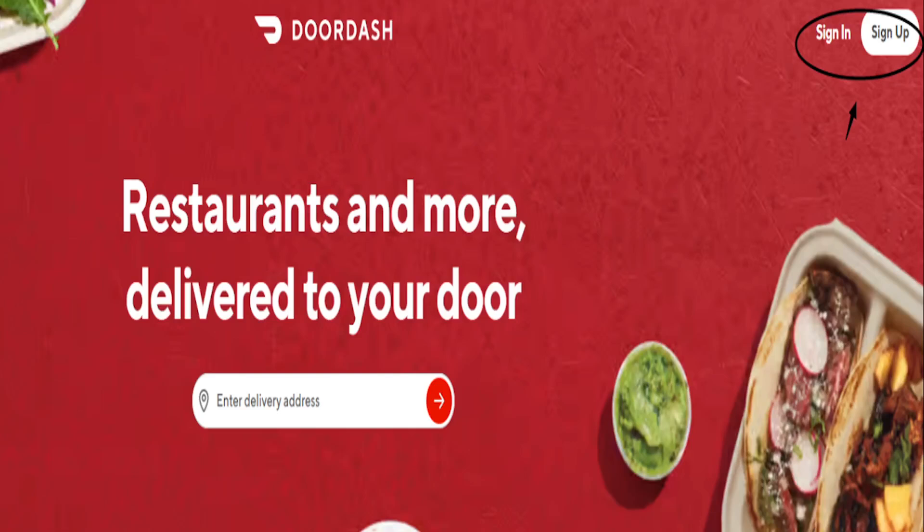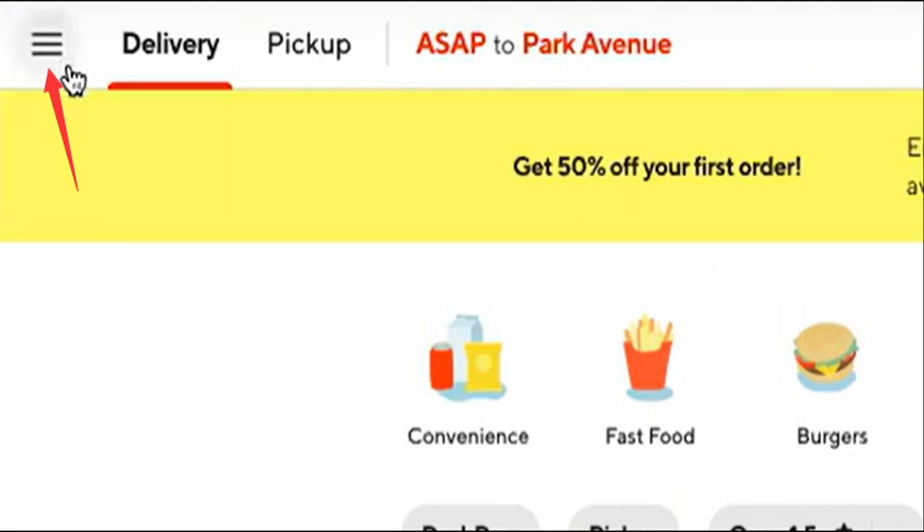Alright guys, in this video I'm going to show you how to pay DoorDash with a gift card. It's actually really easy and simple.